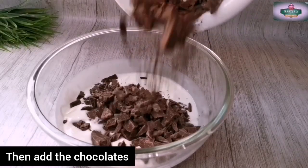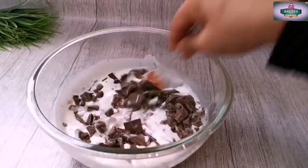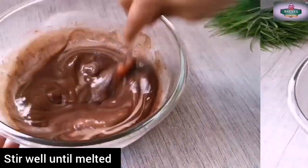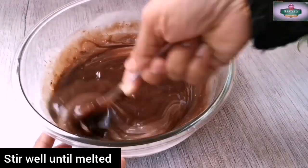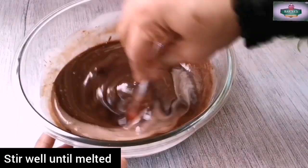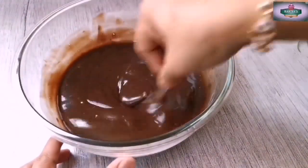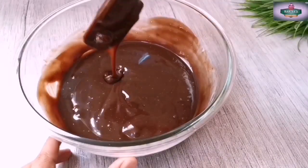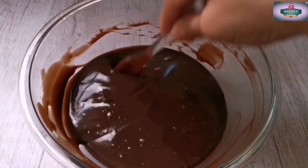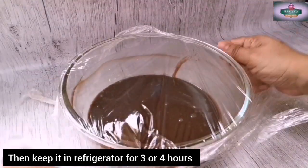We will make chocolate. I will melt the chocolate — I will add milk compound and dark chocolate. It will melt, then place it with cling wrap in the fridge.